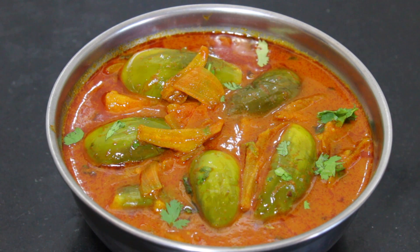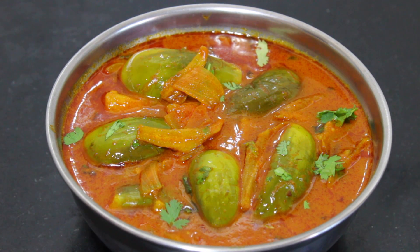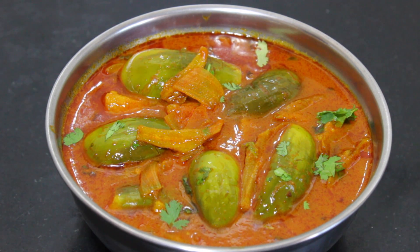Welcome to Manasheef, my name is Madhavi. Today we will prepare a recipe. It tastes very good, I have to try it. I will show you how to make it.